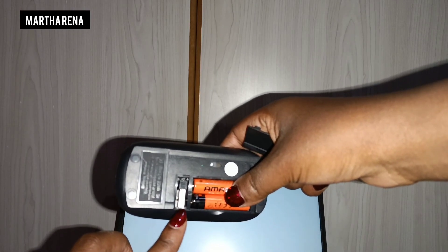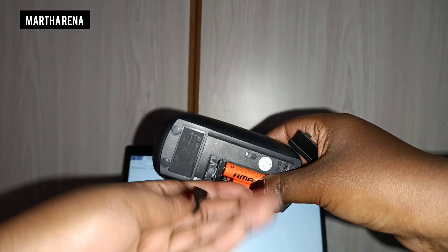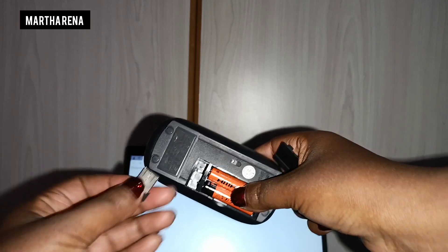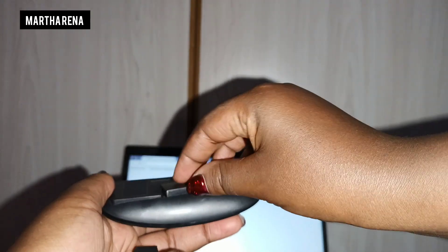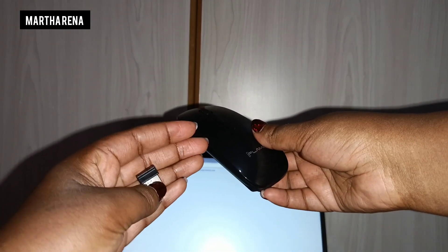So you take that out — remember you can always take it out, and that's where you store it. Once you get this little USB, cover the batteries so that they don't fall out as you work.